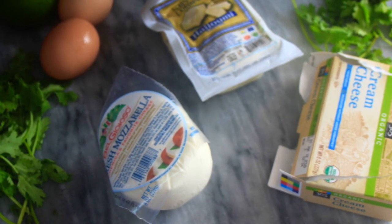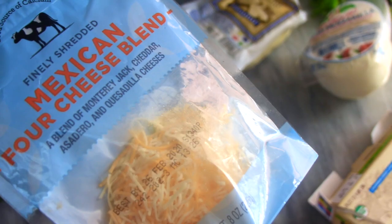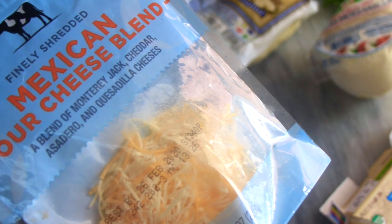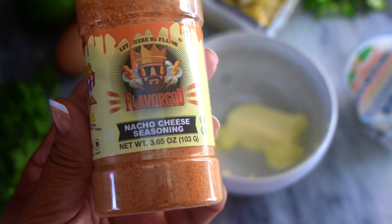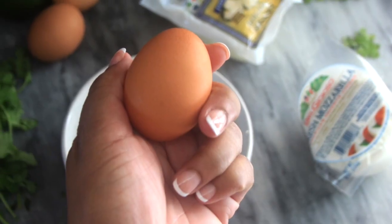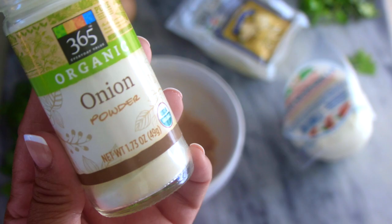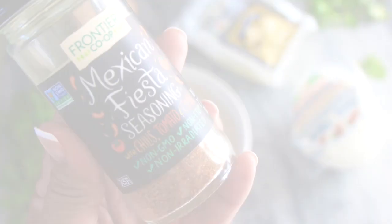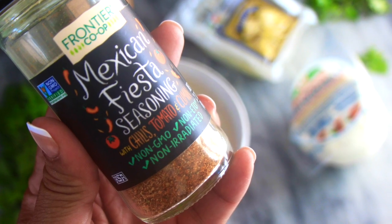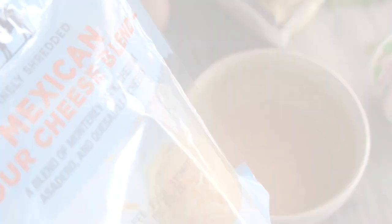Now it's time to pull together the ingredients for the chaffle. Per usual, I use one ounce of softened cream cheese. For this savory recipe I use a quarter cup of Mexican blend shredded cheese and two teaspoons of the nacho cheese seasoning by Flavor God. I'm going to add one whole egg to the mix, then a little dash of onion powder and some seasoning. I then added another quarter cup of Mexican blend cheese to the mix.